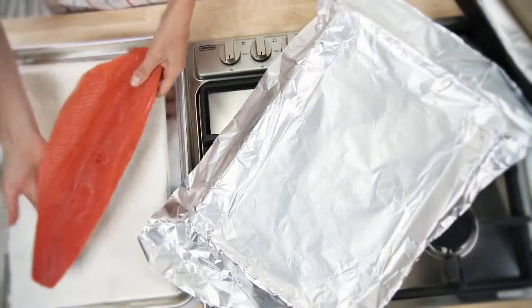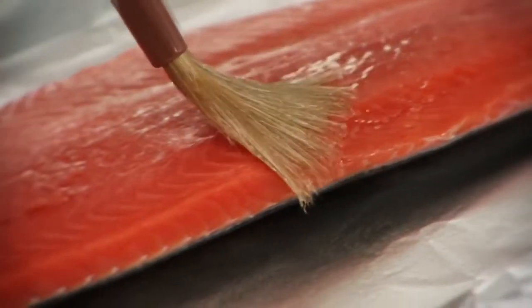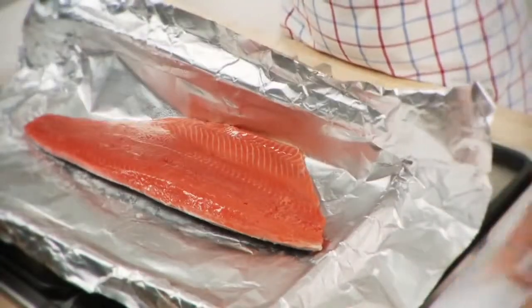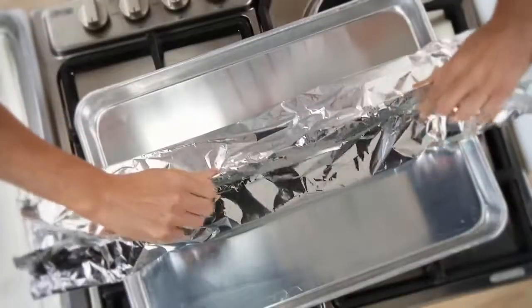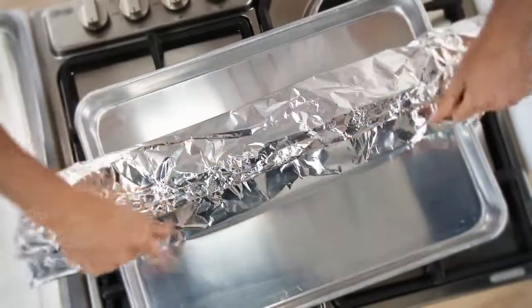Spray coat the dull side of the foil with cooking spray and place the salmon on the foil skin side down. Brush both sides of the frozen fish with olive, canola, peanut, or grapeseed oil. Bring the long sides of the foil together and fold over several times to seal.